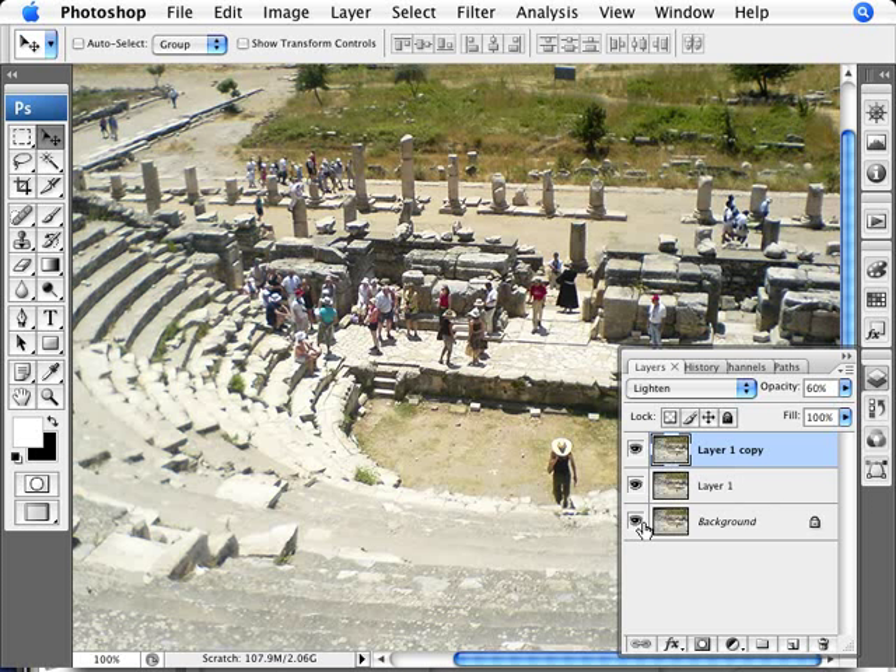You can compare the before by alt-clicking on the eyeball, and then the after. As you can see, we've made the shadows darker, and I'm liking the darkness values of these shadows here — so that's good.